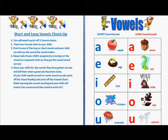print off the vowel books and print off the vowel chart. Make learning the vowels exciting and your child will master the vowel sounds they need to work on.